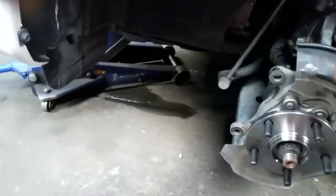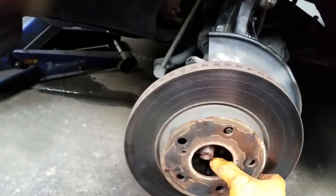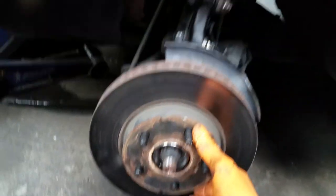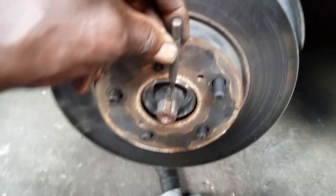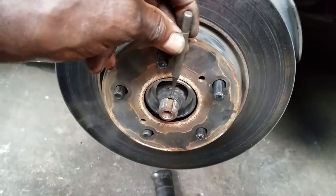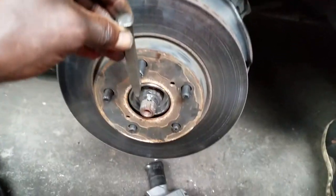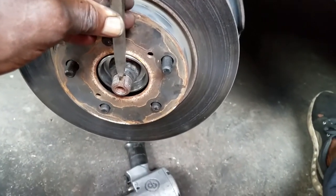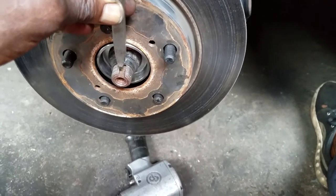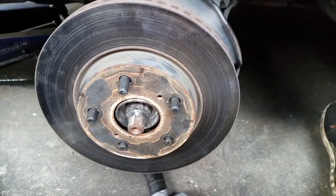Put the rotor back on. Don't forget to lock the axle nut in place by using the same punch and a hammer to drive the locking tab back down into the groove. Using a chisel, drive the edge of this axle nut collar — this little collar is used as a locking tab — down into the groove to lock the nut.